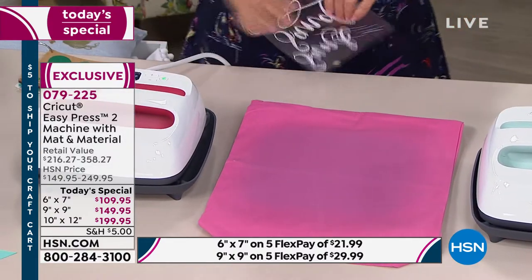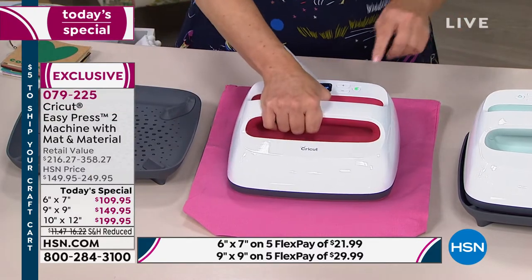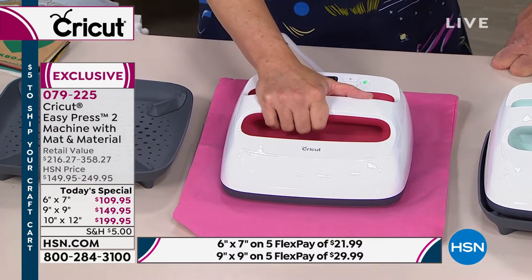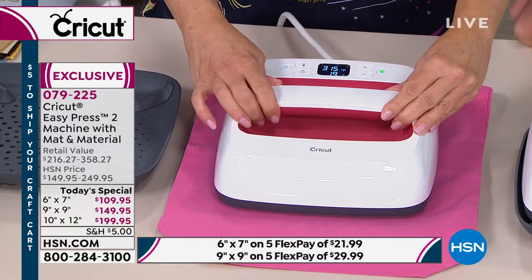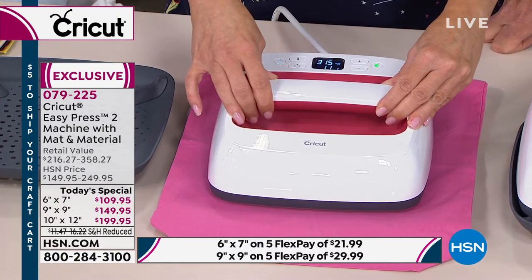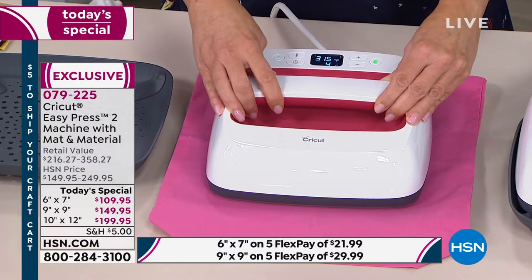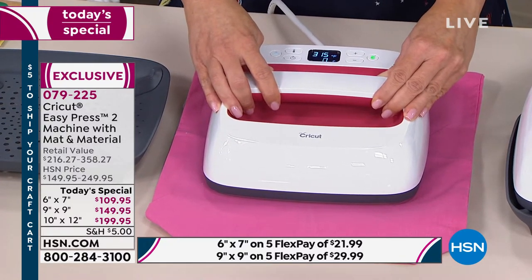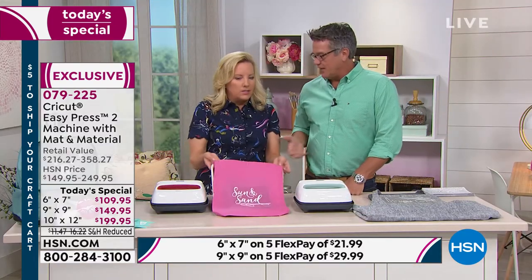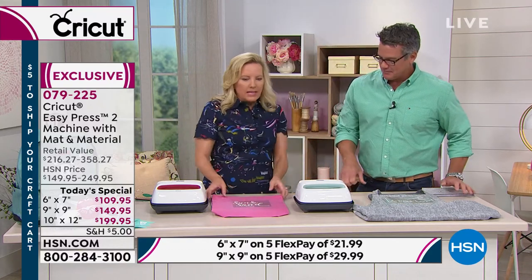I've already heated up my surface — that turquoise-purpley color is just from the heat. You want to heat the surface before you iron on your transfer, from the front and back. I'm going to use that mesh iron-on — great for a little bag for the beach this summer. Make sure you don't confuse the two sides. Your temperature is controlled on top — you can see it right there. The timer counts down for you: no guessing. The EasyPress 2 warms up faster than the original and goes up to 400 degrees with precise, accurate temperature at every single degree.